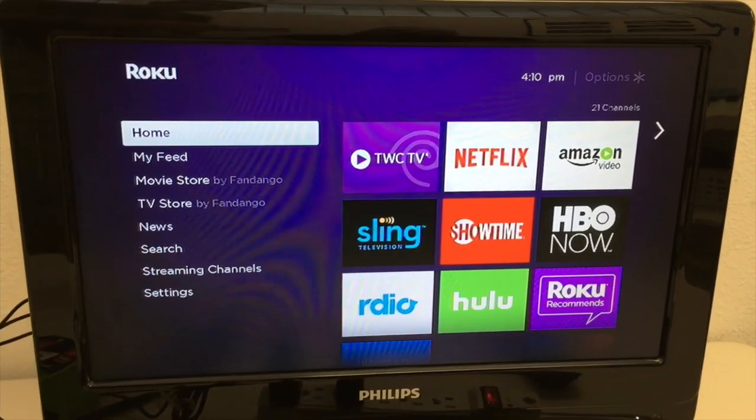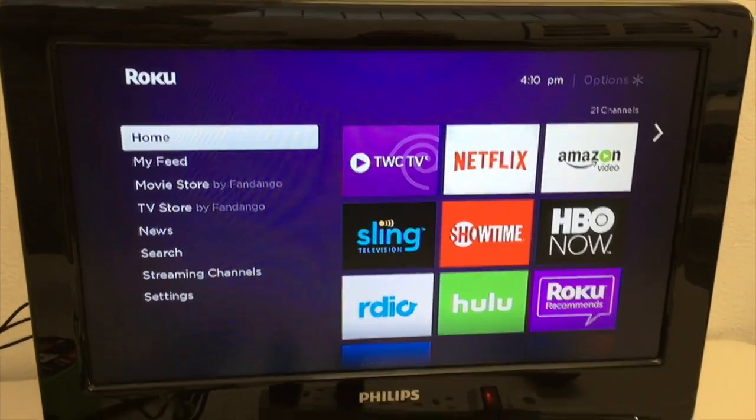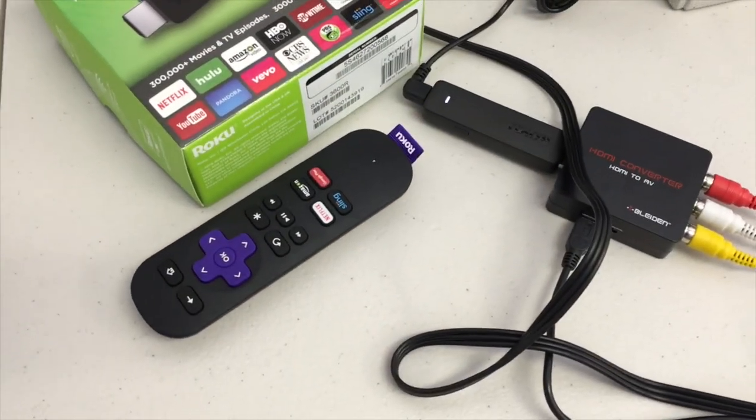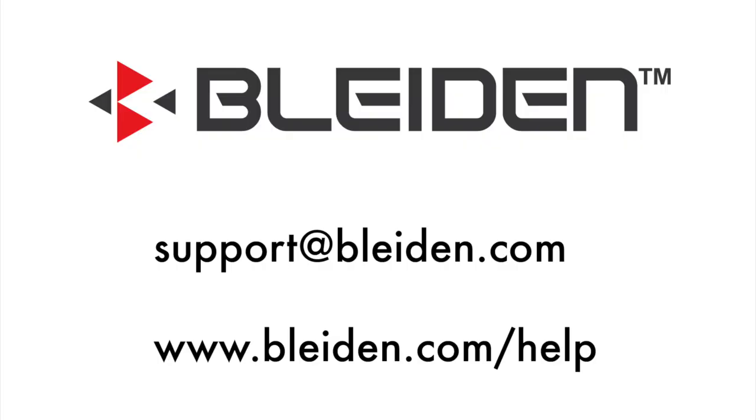At this point, your setup of the Blyden HDMI to AV converter is complete. The rest of the setup happens with your Roku streaming stick and your Roku remote control. Here's how your final installation should look. If you have any feedback, please contact us at support@bleiden.com — that's B-L-E-I-D-E-N dot com. We'd appreciate your feedback by email, and if you have something great to say about our product, please review it on Amazon.